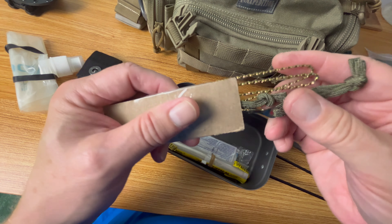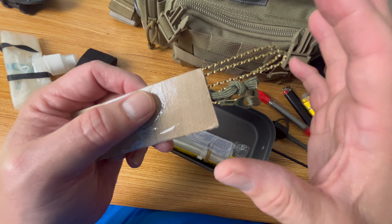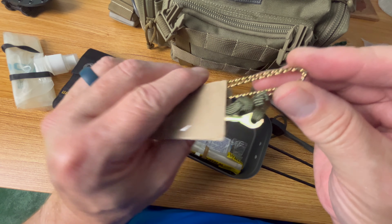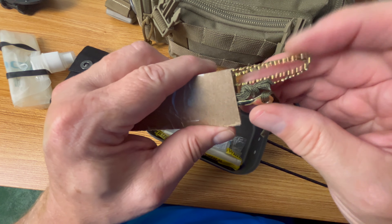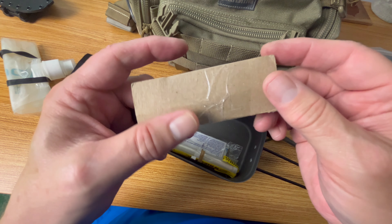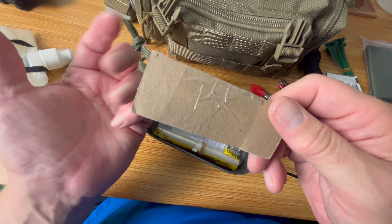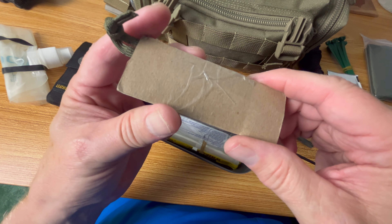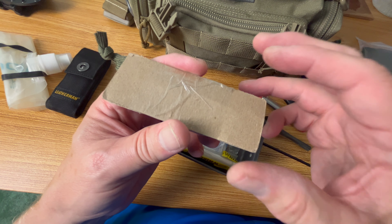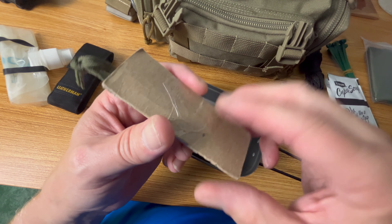The wire saw is a very controversial item. Most people say these things don't work, but depending on which kind you get they can be very effective. This one I got from my friends at Five Call Survival Supply — it's actually the saw included in a lot of Air Force or Pilot Survival Kits. I've used this before and it does work. It's not perfect but is better than some of the cheap Chinese wire saws you'll find in pre-made survival kits.